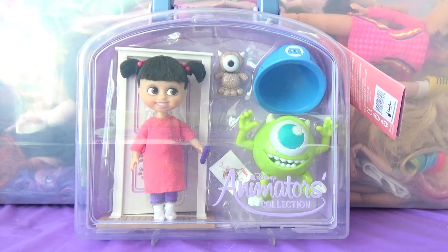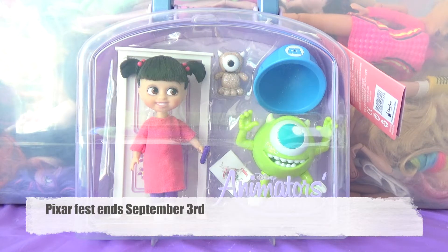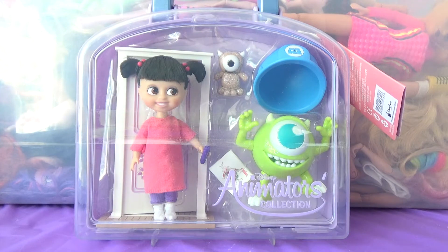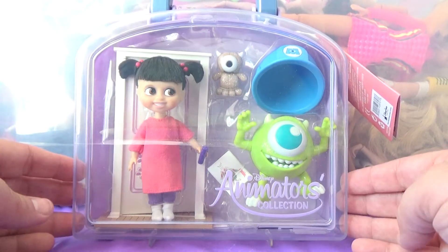Hi everybody! My name is Chad and today I have a really fun doll review for you. In honor of Pixar Fest, which I believe is ending next month, I'm going to be reviewing this Disney Animators Collection Boo from Monsters Inc.